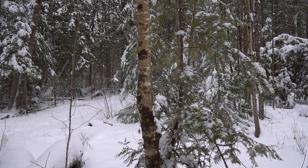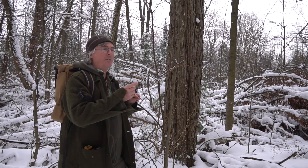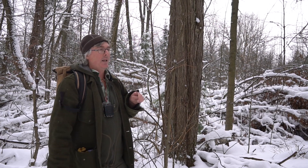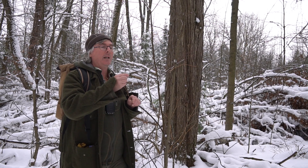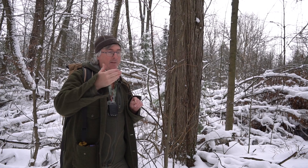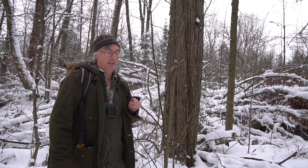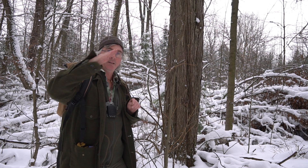This is an elm — I didn't think I'd find one here, but there's a farmer's field nearby so that makes sense. The giveaway is that the terminal bud is canted — it's bent over. All elms have this. It also has a zigzag pattern in its twig and very small, slender buds. But the top bud being bent — that's the clear sign it's an elm.